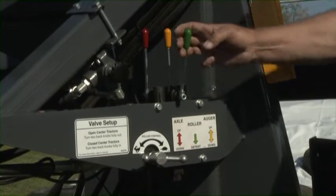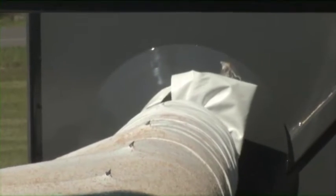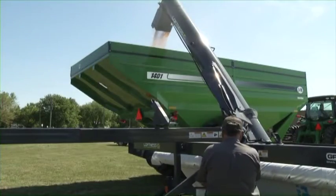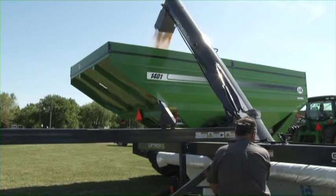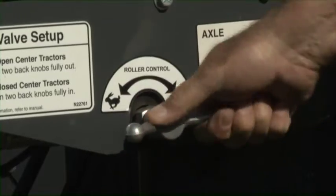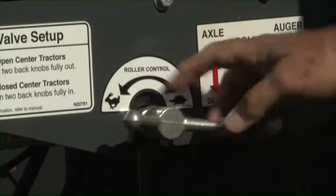Pull the bag roller hydraulic control into the detent position. The bag roller will now start to rotate at a slow speed. Adjust the roller speed faster or slower as necessary for the conditions — rotate towards rabbit for a faster bag speed, or towards turtle if a slower bag speed is desired.